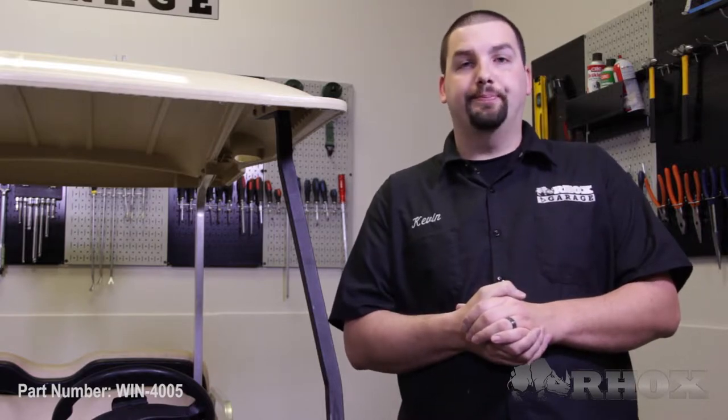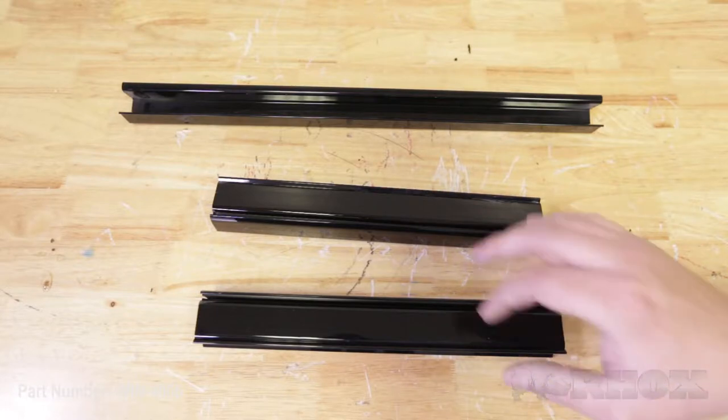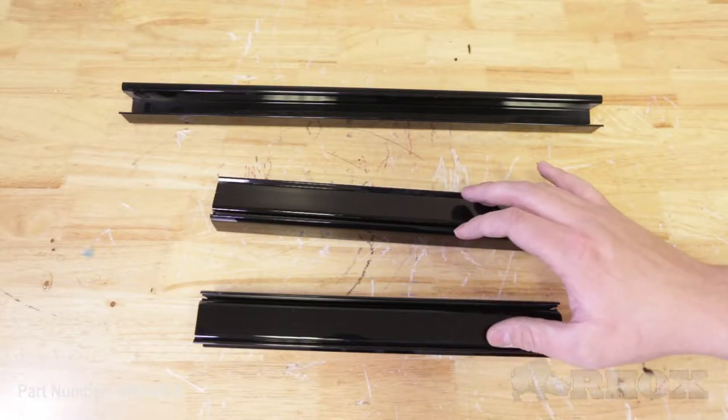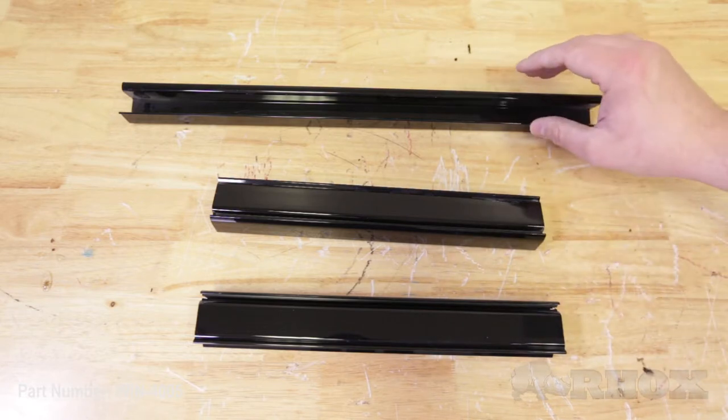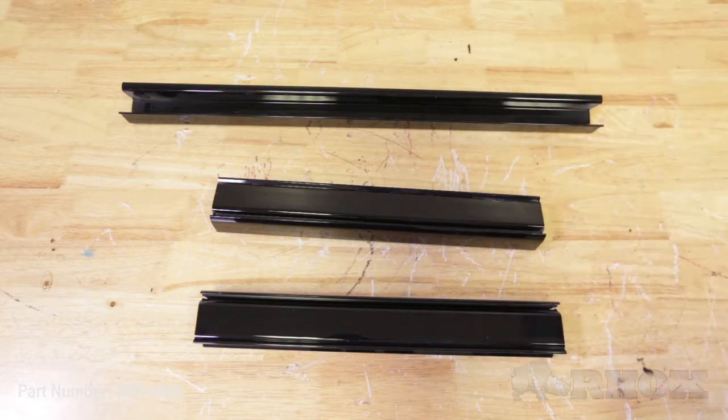Before we get started, let's take a look at what's included with your windshield. The first item you'll receive will be your impact modified windshield itself. Also included will be two smaller extruder channels, which will mount to the outer portion of the front struts, and there will also be a longer extruder channel, which will mount to the lower portion of the front strut.